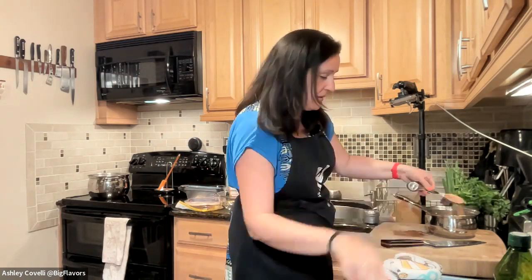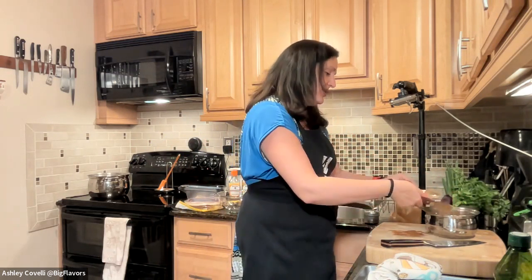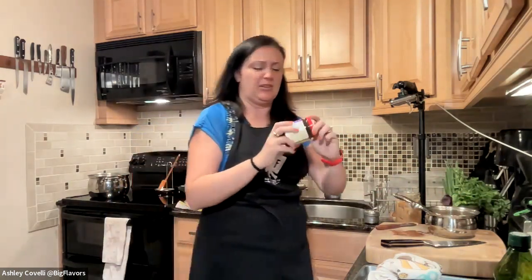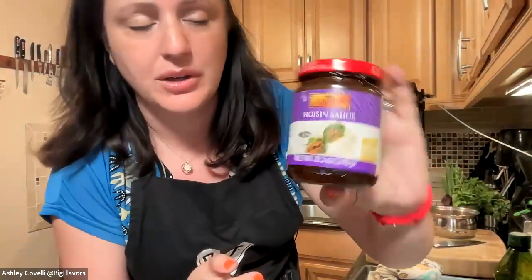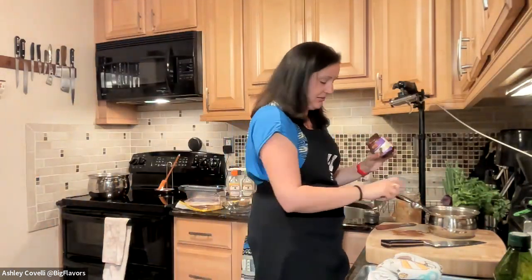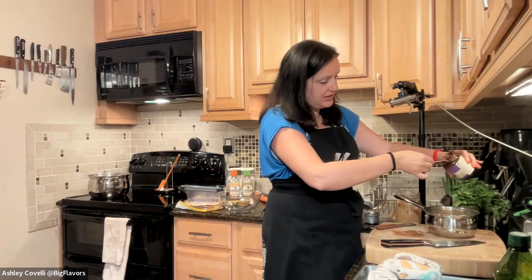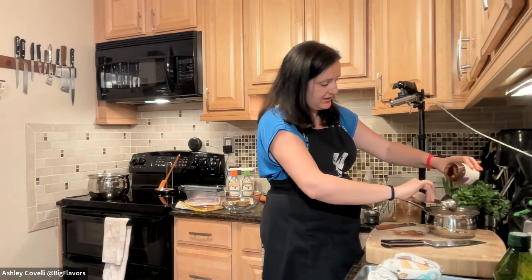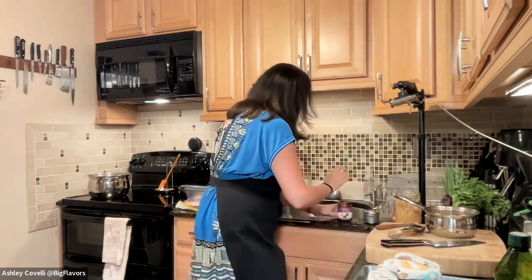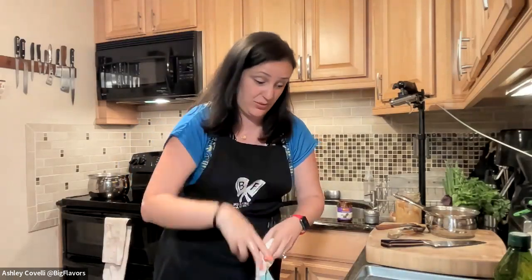Now two tablespoons of hoisin sauce. There are a lot of different brands — I want to show you my favorite. I've tried another brand that I really didn't like the flavor of. I use Lee Kum Kee; I've seen it at most standard supermarkets in this area. Let me grab another bottle from the pantry since I'm running low.